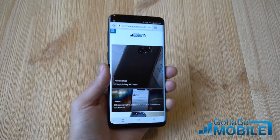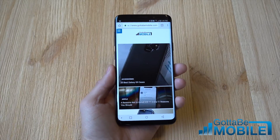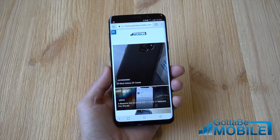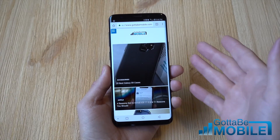Hey, what's up there guys, Cory here with Gotta Be Mobile and the new Samsung Galaxy S9. What we want to do is really quickly here today show you how to take a screenshot on your new phone. There's a couple of different ways to take screenshots on Samsung devices, but if you're coming from an older phone like the Galaxy S6, it's changed because there's no longer a physical home button. But that doesn't matter because Samsung actually has three different ways to capture whatever is on your screen.